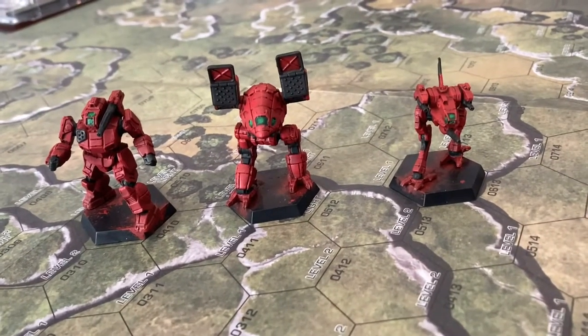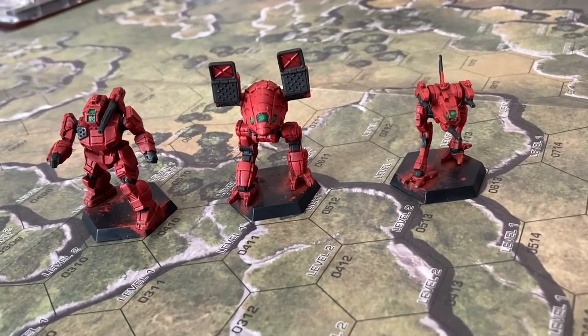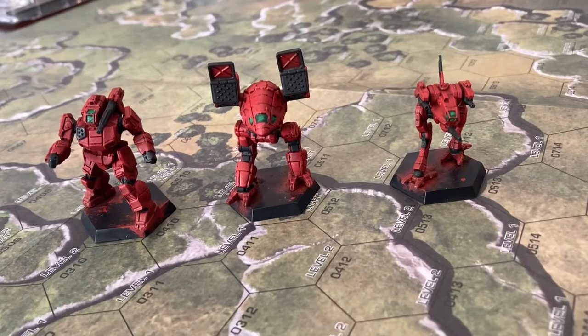Hello everybody and welcome to another how I paint video. Today I'm going to show you how I paint some of my Battletech minis. These are half of the Battletech: A Game of Armored Combat starter set by Catalyst Game Labs. It's the 2019 set and half of them will be red — that's this video. In another video I'll show you how I did the blue ones.